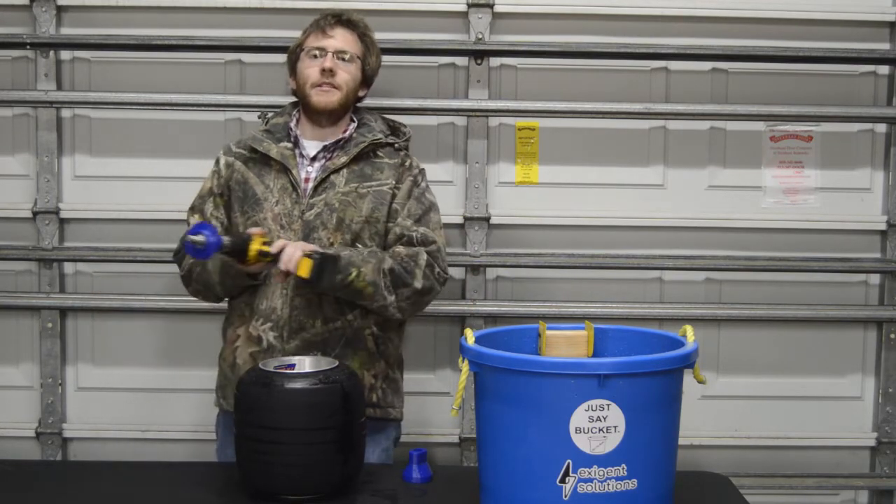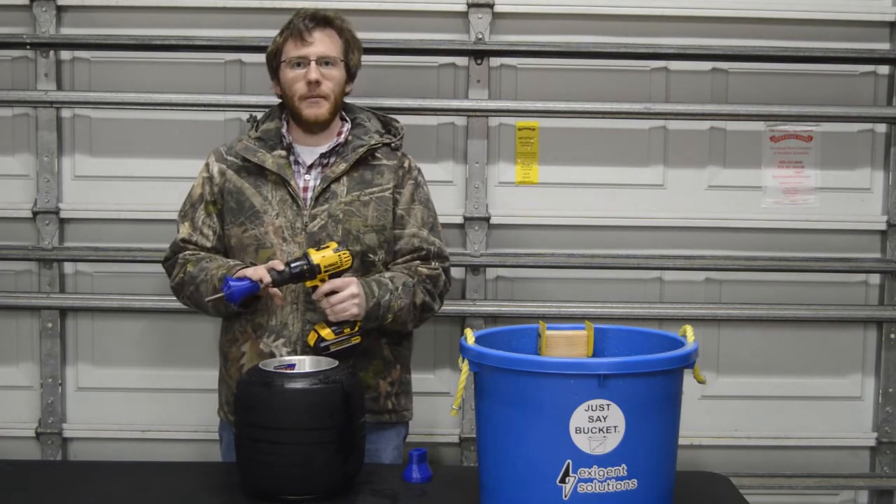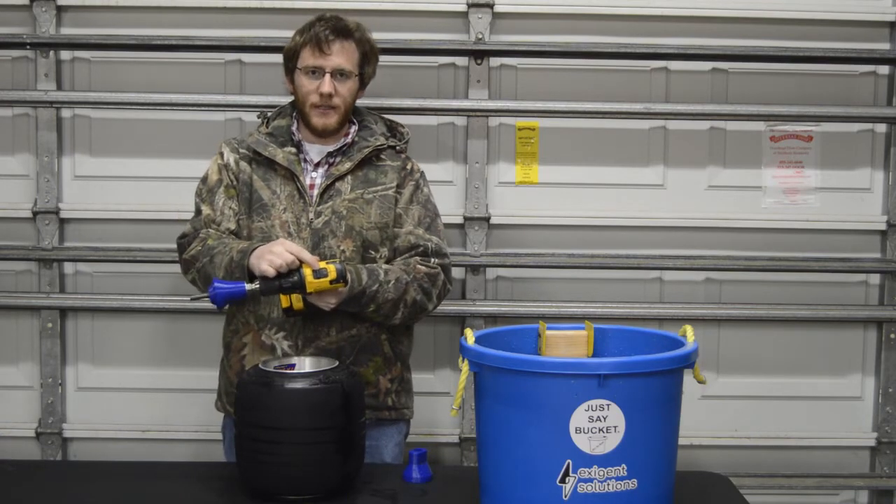So the first step is to go ahead and chuck up your adapter and your drill. We're going to make sure the chuck is good and tight — we don't want this coming loose on us. We're also going to make sure that the drill is in the lowest speed setting.